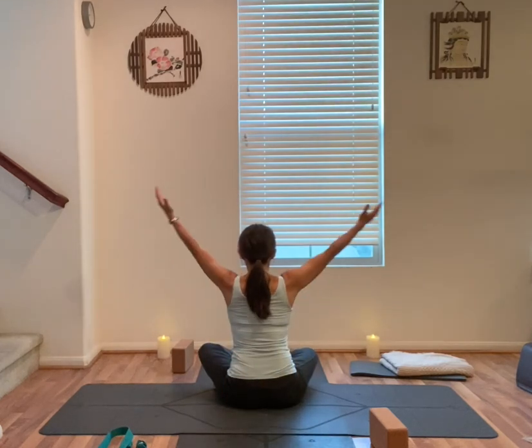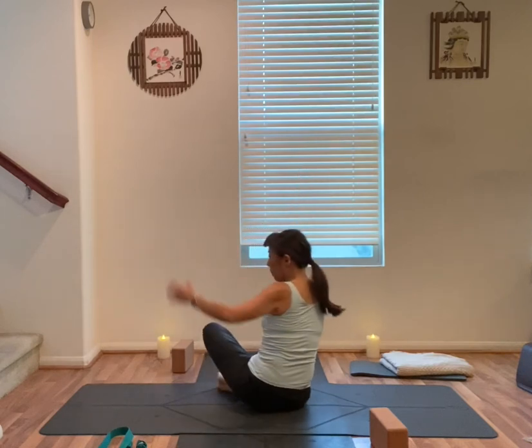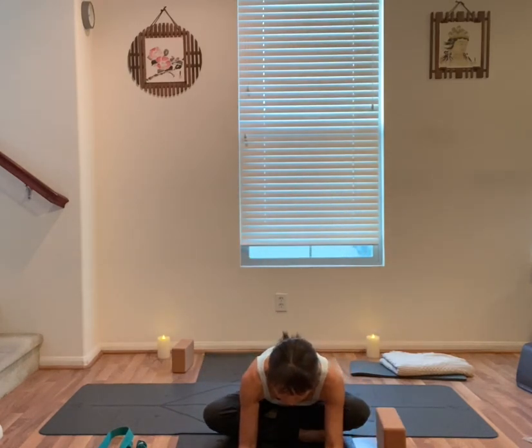Inhale, both arms up, back to the center. Exhale, arms forward, forward, fold. Take a few deep breaths.